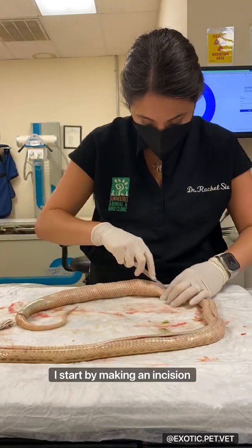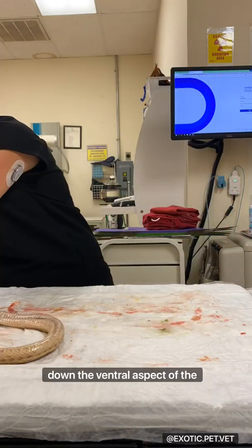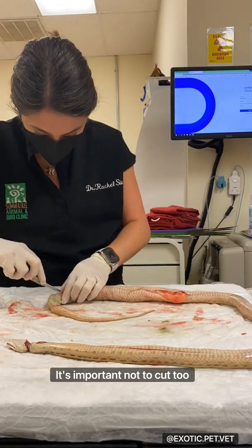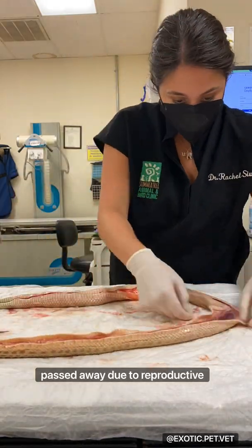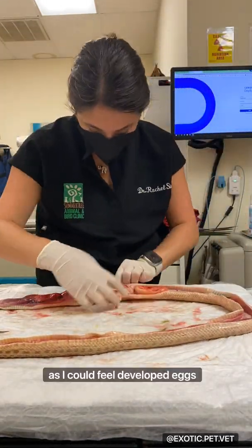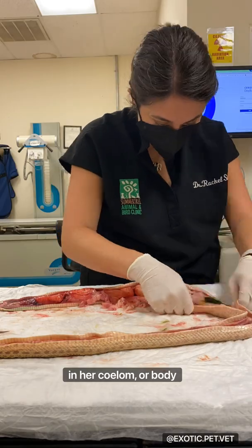I start by making an incision through the scales all the way down the ventral aspect of the snake. It's important not to cut too deep or you risk puncturing the organs beneath. I'm suspicious that this snake passed away due to reproductive disease, as I could feel developed eggs in her coelom, or body cavity.